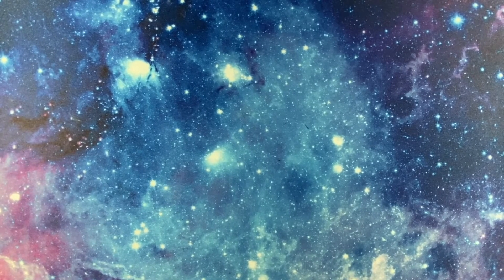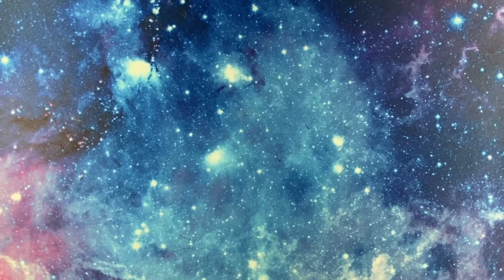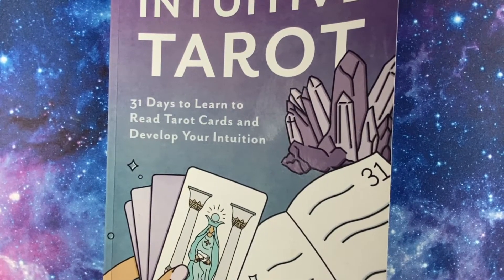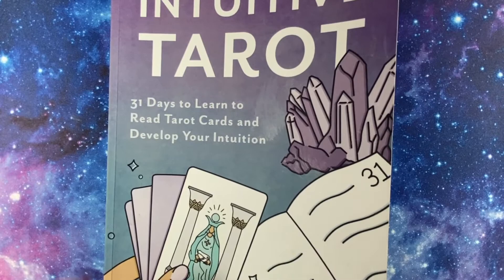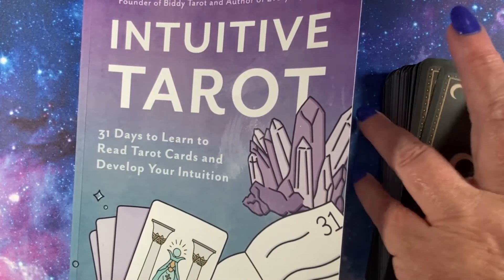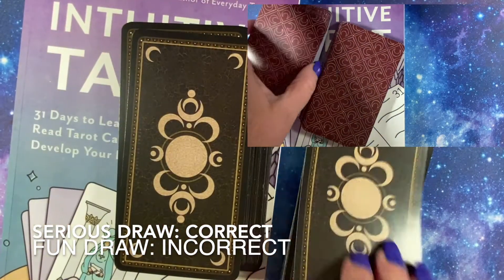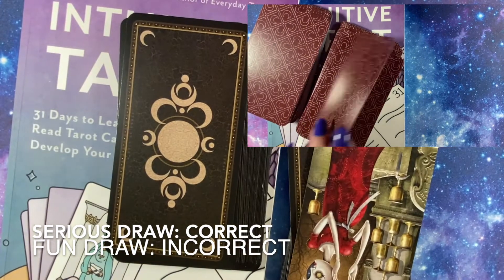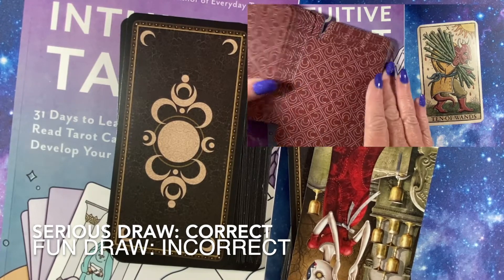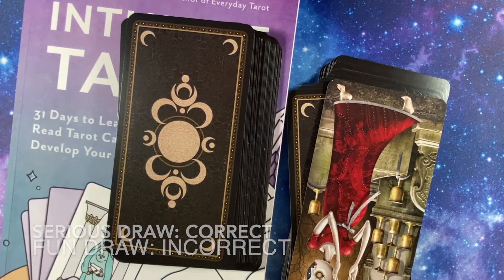Okay, let's do one last one. I am doing a book study on the Intuitive Tarot. Am I doing a book study on the Intuitive Tarot? Oh — yes I am! I've been studying this book for the last four weeks. You're a liar!